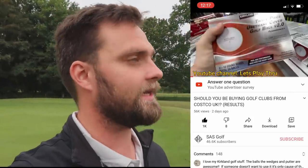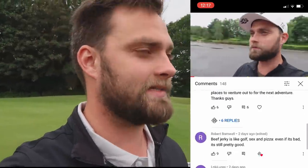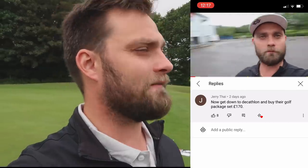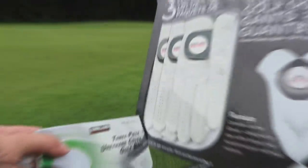If you wouldn't mind liking this one that'd be fantastic. I asked in the comments where you want to see me go next, and the overwhelming support was Decathlon — so we're doing that next week. I'll look at their package sets, balls, everything good value. Thank you so much for watching, let's get into the video.